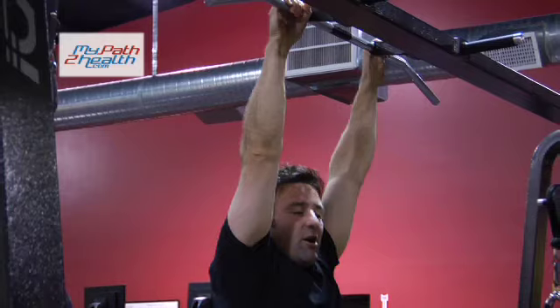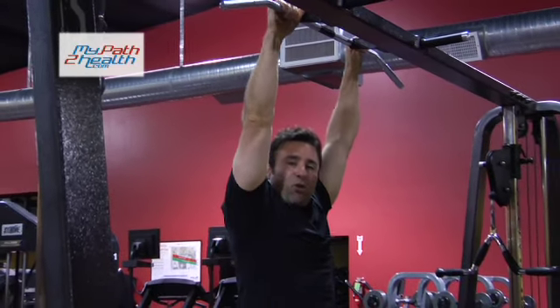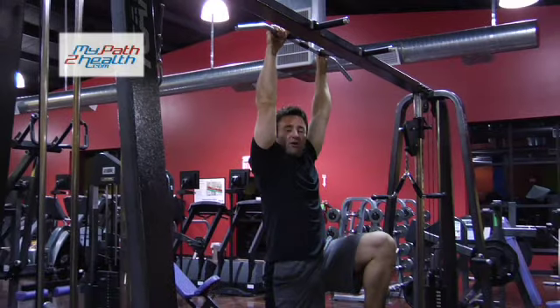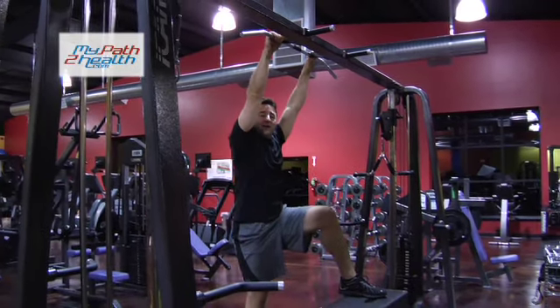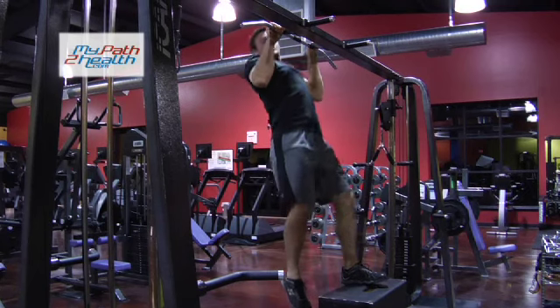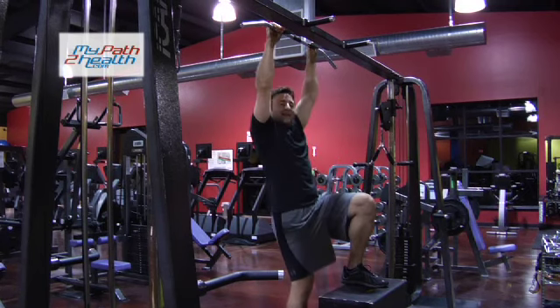You can also use an object for support, stability, and some assistance. You need a solid object — a box, a chair, a stool — something that's not going to fall over when you get in the air. You don't want to land on your head. Something that you can help push yourself up with and bring yourself back down.